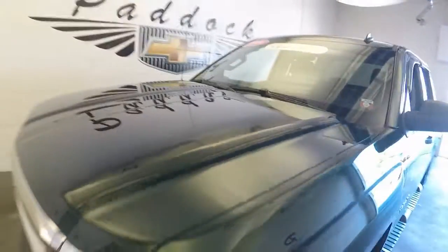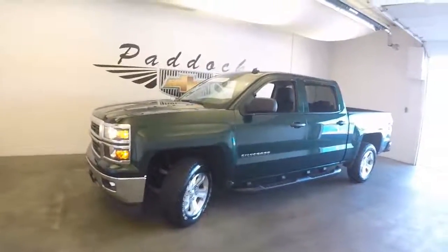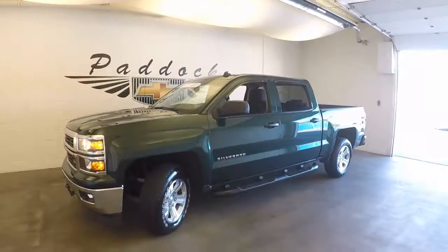This is a 2014 Chevy Silverado Z71 4x4 in the optional Rainforest Green. It's also a certified pre-owned vehicle.